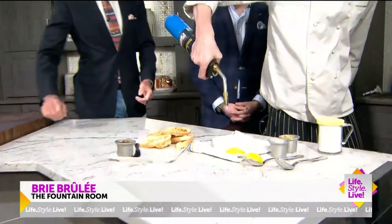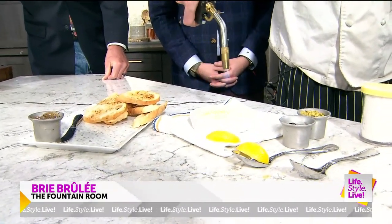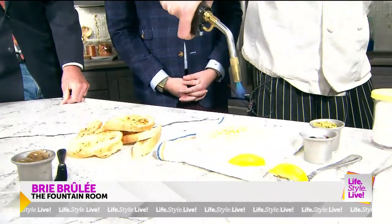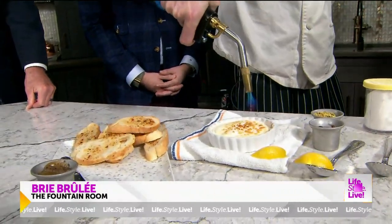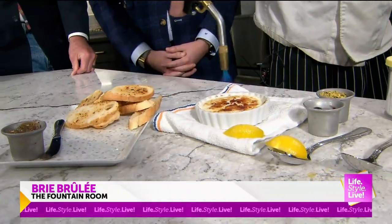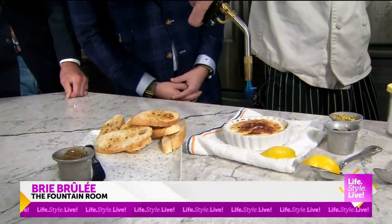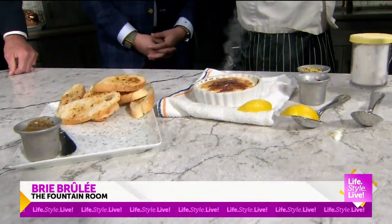And then we're just going to brulee the top of it and melt that sugar until it caramelizes. We do not do this at the table — because I'd buy a ticket for that, that's actually a good idea. I'm afraid we'd like the millwork all on fire. They might have to sign a waiver first — a lot of games do you like the guests on fire.